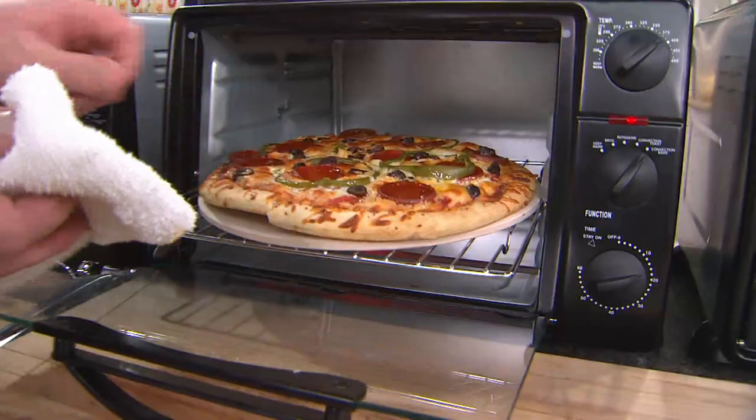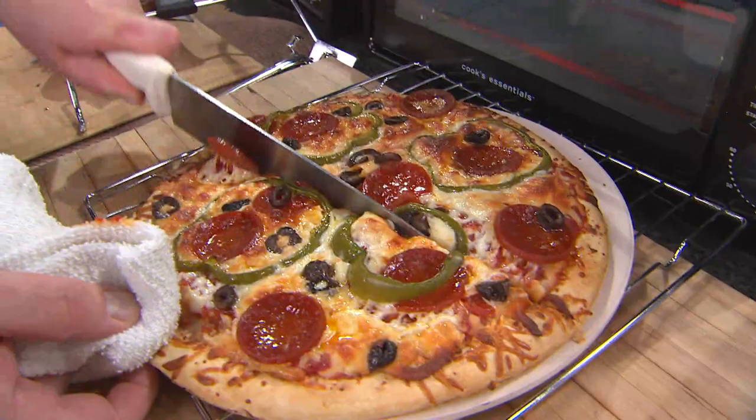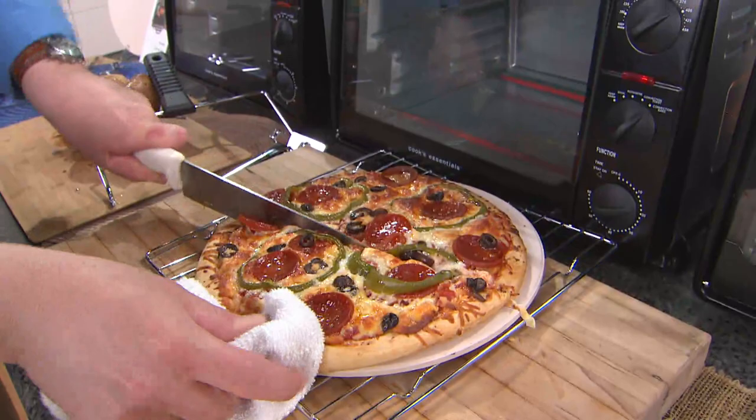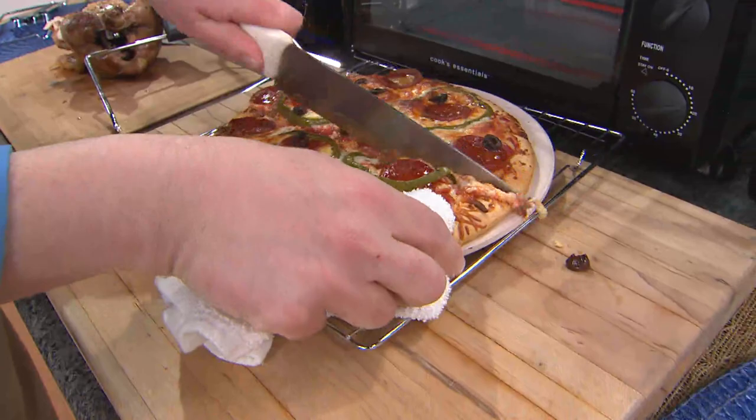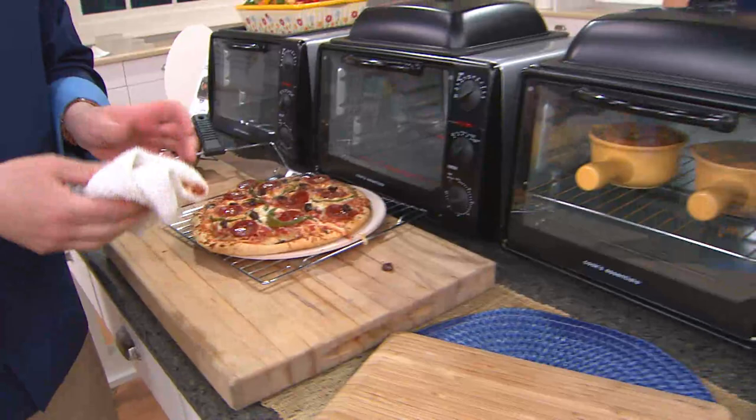We just use the store-bought crust and put our own toppings on to make it quick and easy — making your own fresh pizza at home. You put exactly what you want on it. We're very particular in my household — my husband likes pepperoni and mushroom only, and I like the works. So now we can do our own and everybody's happy. You get that crisp result. Look at that — you can do that artisan-style pizza right at home. And again, faster because we're doing convection — it's not going to take as long, and it's going to give us a great result.